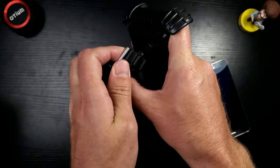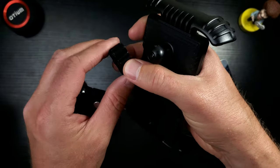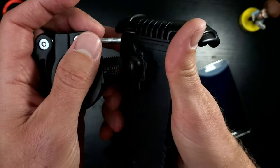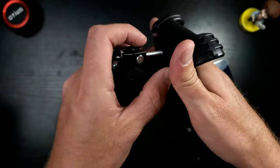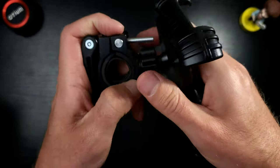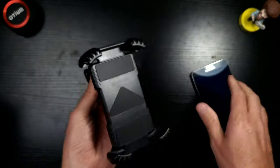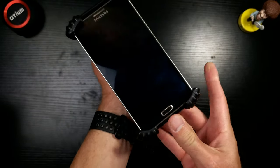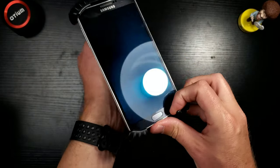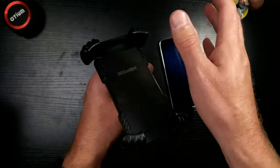It looks like this just snaps in here. You have to loosen it a bit — sometimes you have to take it completely off. There we go, that goes on. I've got it locked in place like it would be on a bike. That's pretty solid. One-handed mount attempt — boom, love that. Let's try to take it off one-handed — that did not work well. I'm guessing it'll be a little different when it's actually on a handlebar; you'd use two hands anyway.